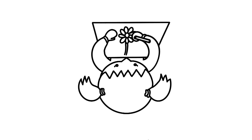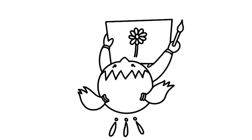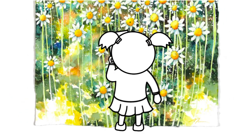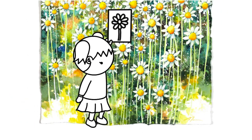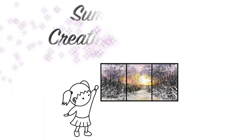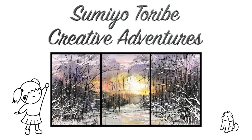Hi everyone, today I would like to show you how I painted a winter sunrise scene. You can view the full demonstration at my Patreon. This video is open to the public and the link is in the description.